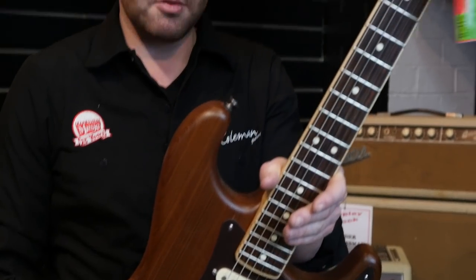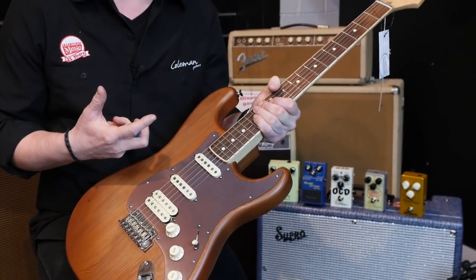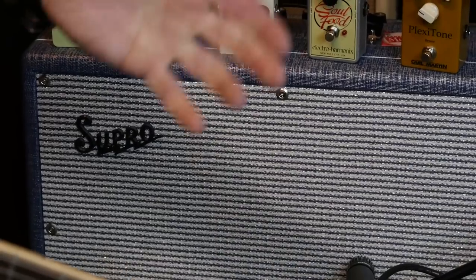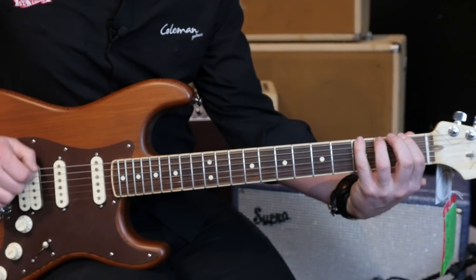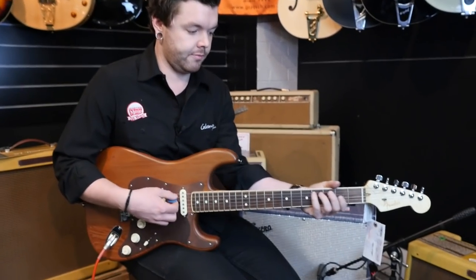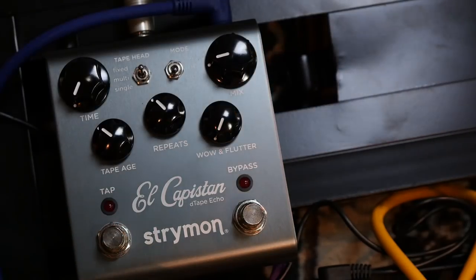For this demo today I'll be using this Fender Old Growth Redwood Strat. It's basically an HSS setup which is a very versatile setup and you can play many different styles of music. You'll also be hearing all the pedals through this Supro Dual Tone 112 combo — a really nice pedal platform. To add a little bit of space, we've got the Strymon El Capistan Delay that'll be on the whole time.